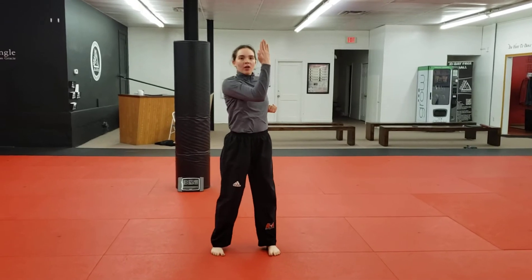Third degree form. Parallel stance. You're going to start with your knife hand block, arch hand strike. That's your fingers.